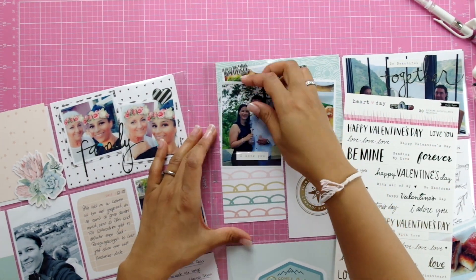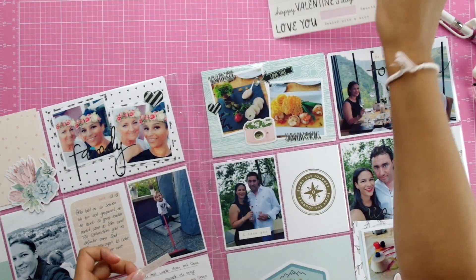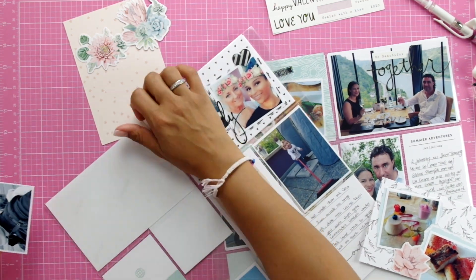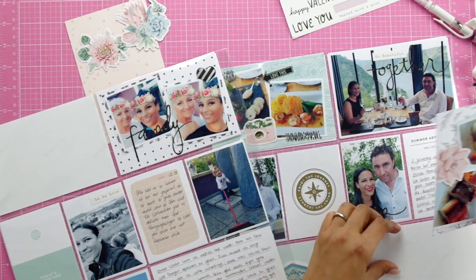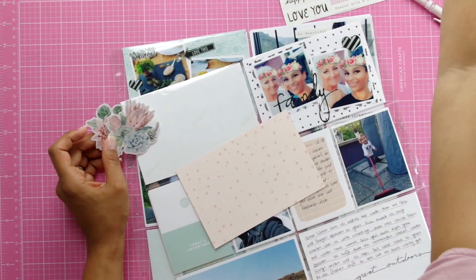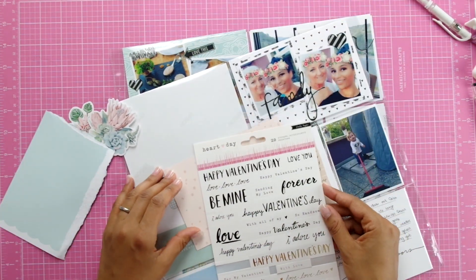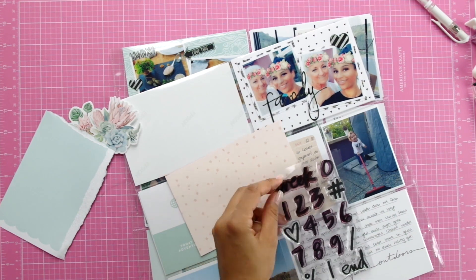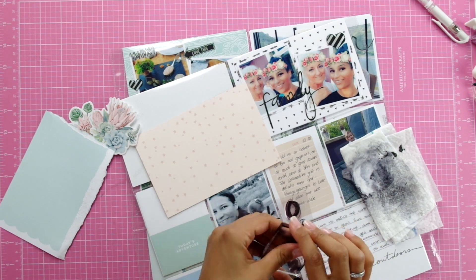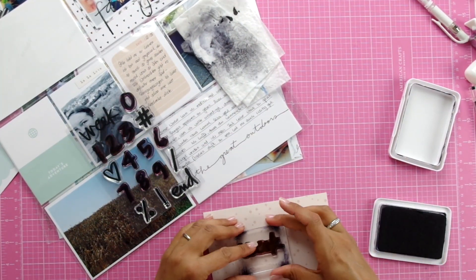I'm also using some stickers I had in my stash — this was a Valentine's collection I've had forever and never used. I tend to hoard, but I'm on a 'use it' mission for 2018 and the years to come. I have a really big stash and I hope to use up big parts of it in the coming months. For the week title page I'm just stamping with an Ellie Edwards week stamp, which I really love.